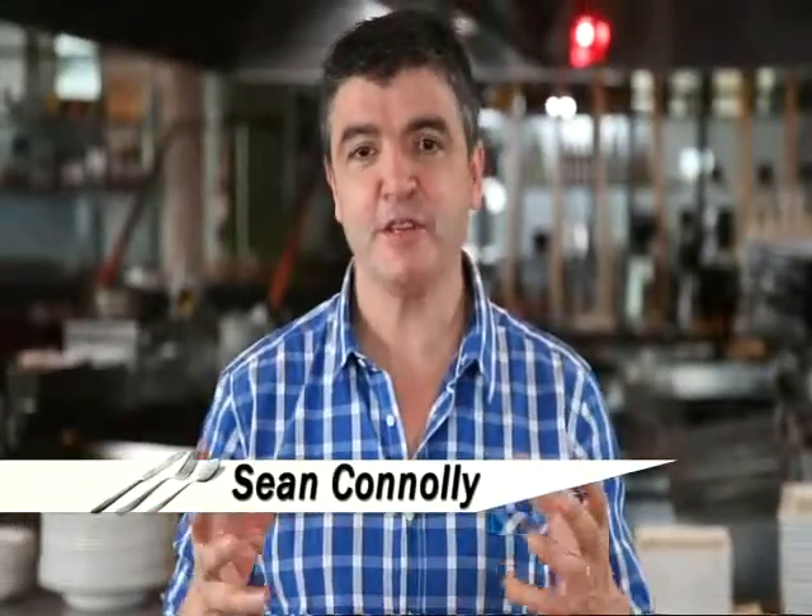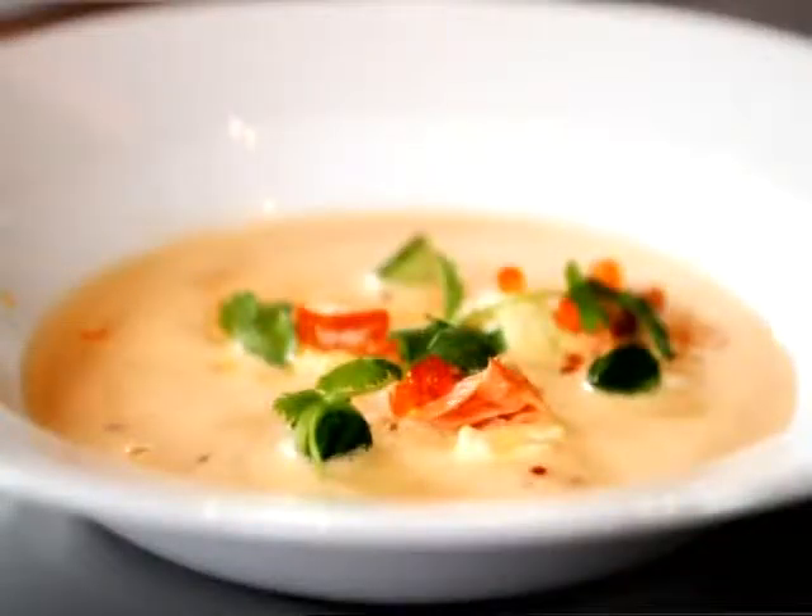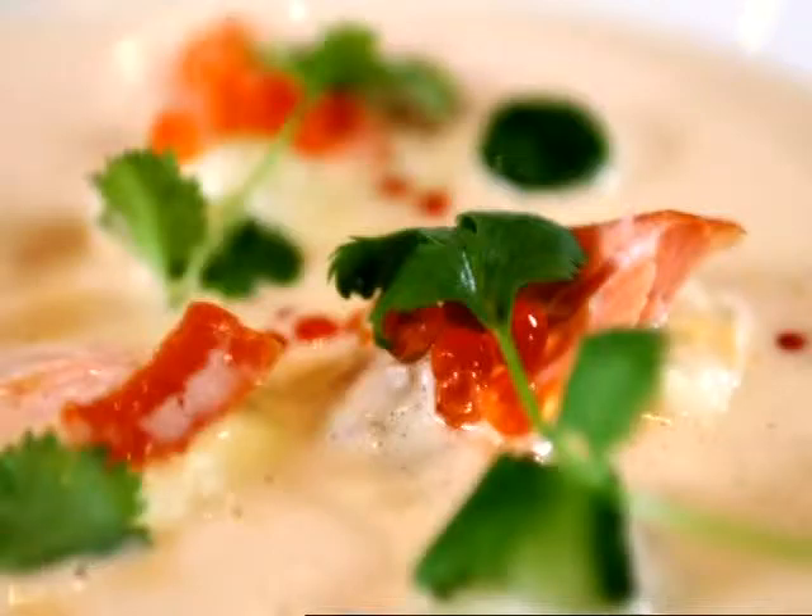Hi, and today I'm going to make a real glamour dish for you, the kind of dish you can serve at any dinner party and have some real wow factor. We're going to serve a regal smoked salmon and coconut soup. It's delicious.